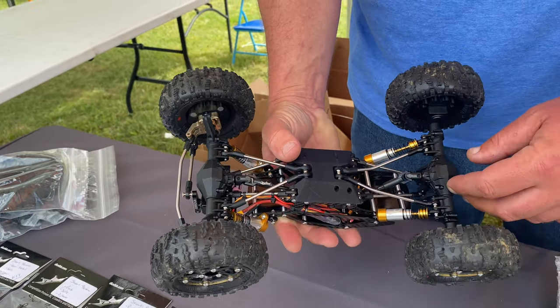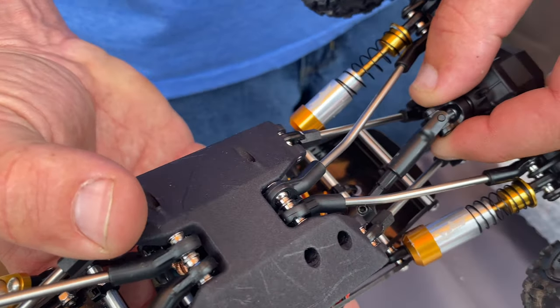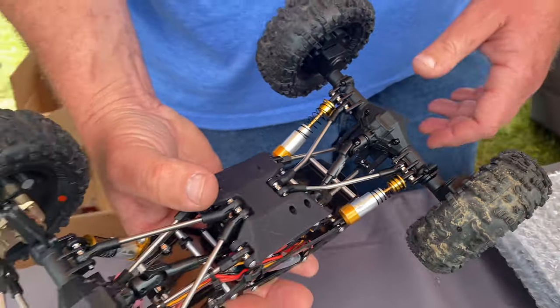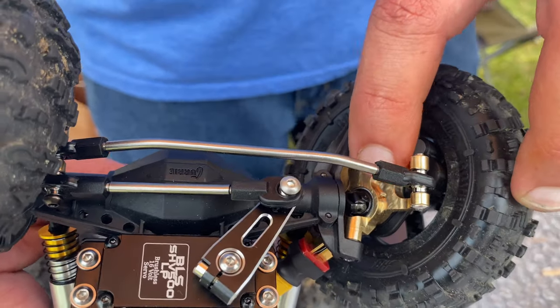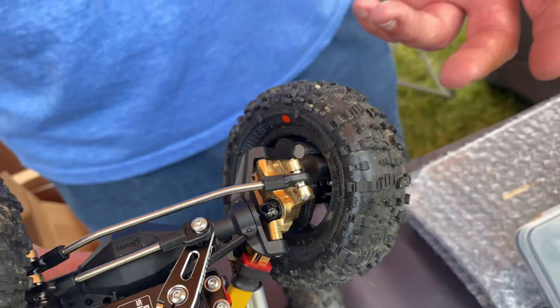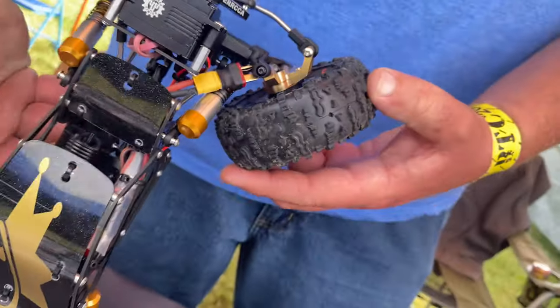We have adapters to put our Cut The Link drive shafts on them — secret big boy drive shafts so they don't break. So you can have big boy drive shafts that don't break and fall off. Our brass knuckles came out, and the brass knuckles allow the use of our larger universal shafts. The ones from Axial aren't that stout — they're kind of made of glass — so we made a new knuckle with a larger bearing to hold a newer, bigger, stronger shaft.